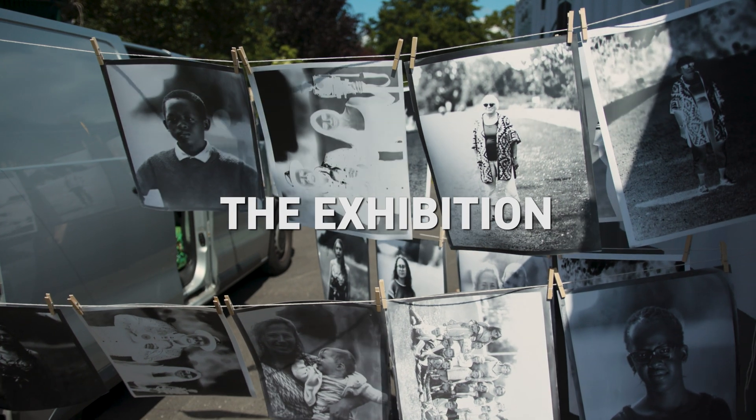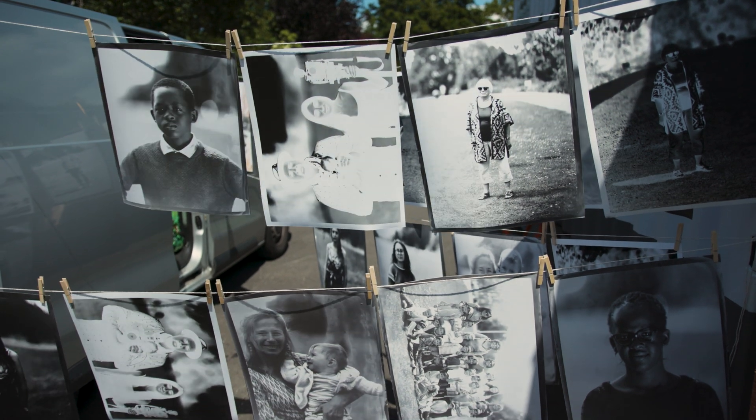At the end of the time here, I'm going to be transforming this container from a camera into a gallery and exhibiting all of the work that we've made in the container, in the container.